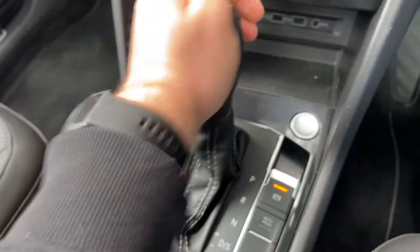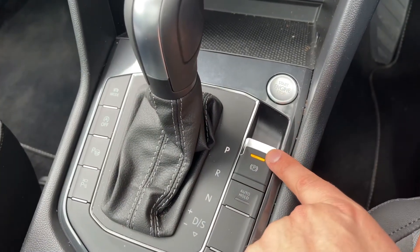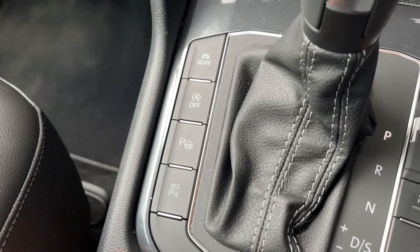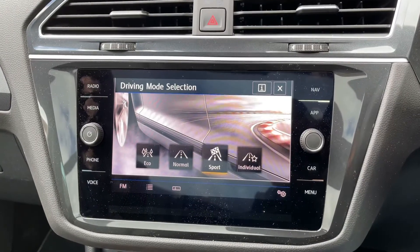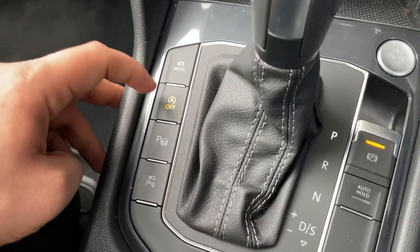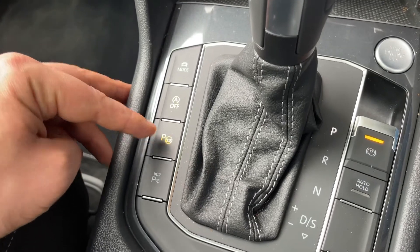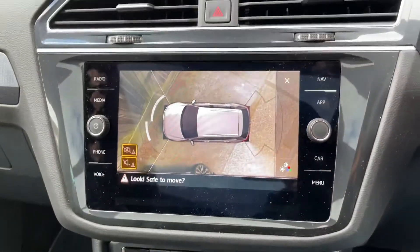We then have the gear lever for the fully automatic gearbox, button start and stop for the engine, electronic handbrake with auto hold function, and four drive mode buttons. You can change the driving setup from normal to sport, individual, eco, and back to normal. The next button turns off the stop-start system. This car also has autonomous parking — it can park itself — and the last button brings up the 360 parking camera.